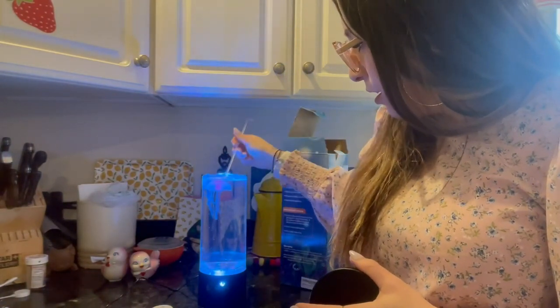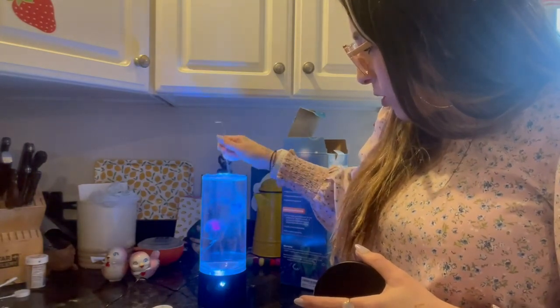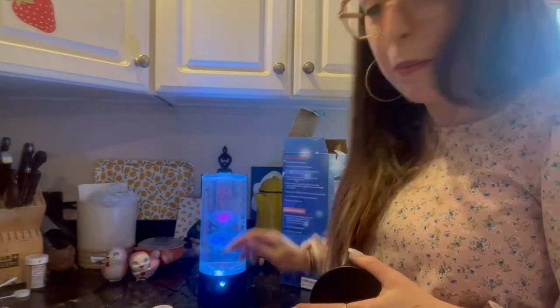Mine have a lot of air bubbles. You can poke them with this little stick it comes with to get the air bubbles off, and it makes them swim better. It can take them 24 hours to really get a good swim going.